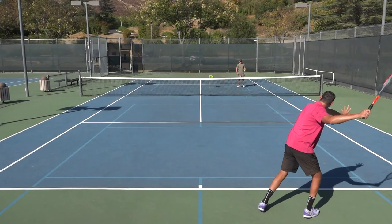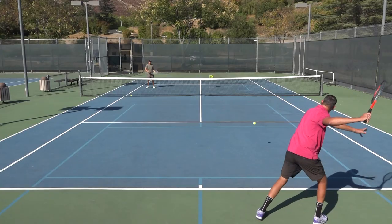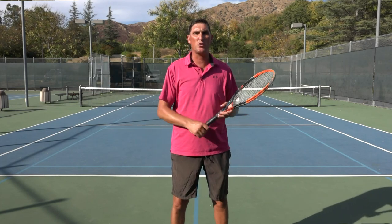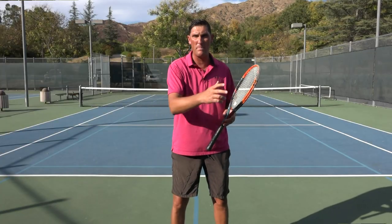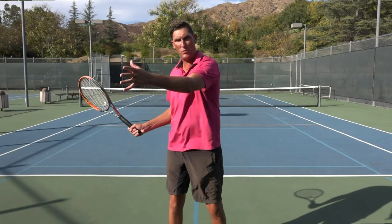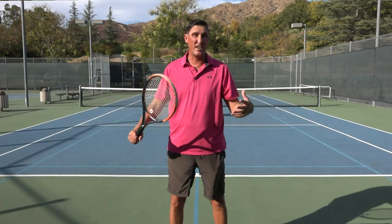If it stayed on the same side, we know that's an inside ball. If it crossed over the line, we know that's an outside ball. And simply with those two ideas, the idea I'm trying to follow is that with most outside balls, I don't want to try to redirect the tennis ball — I'd like to hit it back where it came from. With an inside ball that remained on the same side of my body from my opponent's racket to my racket, redirecting that shot is honestly a good idea.